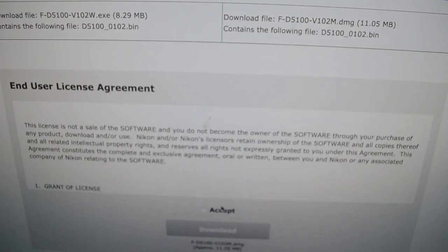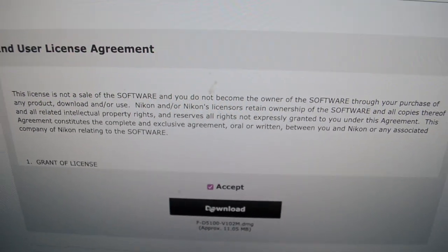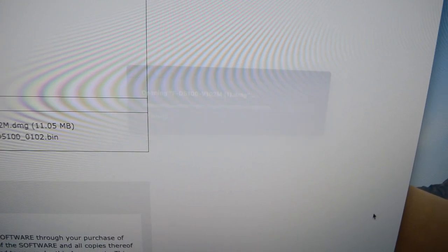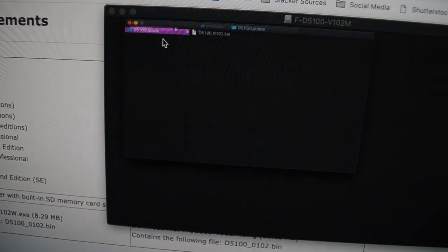I'm going to go all the way down, just read and accept all that stuff. Then it starts to download. You're going to want to open it — I've already done this so I'm just going to do it again. You're going to keep it and open it.